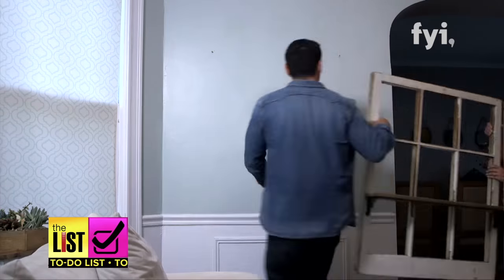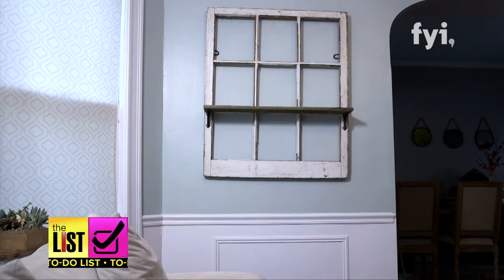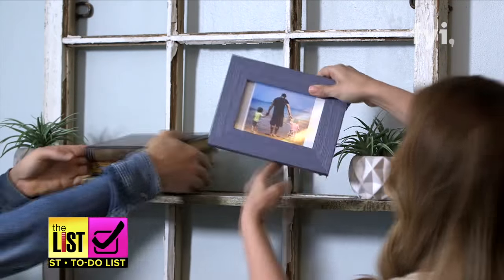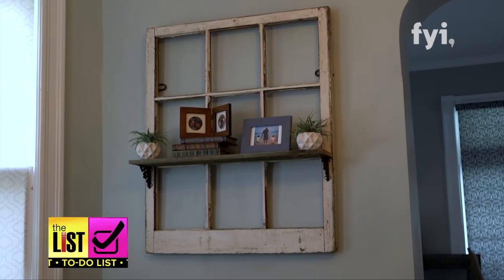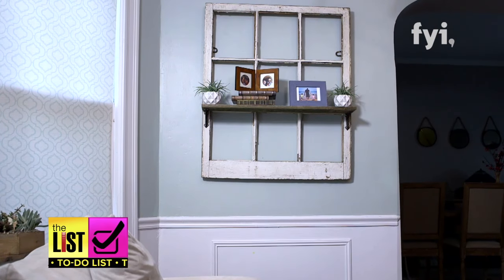Mount it on the wall. And the final and probably the most fun step — accessorize. This is where you're going to put all your tchotchkes, accessories. Tchotchkes? Whatever you prefer, it's time to accessorize the shelf. I think you just like saying the word tchotchkes. Because you love it. And we love making anything old brand new again. Anyone really can do it. Easily turning shabby into chic on the to-do list.